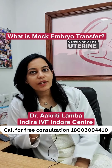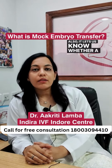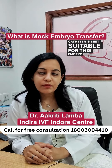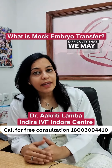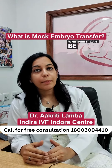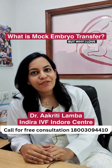It lets us measure the direction and the degree of the cervix and the uterine angle. It also lets us know whether a soft catheter or hard catheter is best suitable for the embryo transfer. Any unanticipated difficulty that we may encounter on the day of embryo transfer can also be known beforehand, whether it can be a pinpoint os or cervical stenosis.